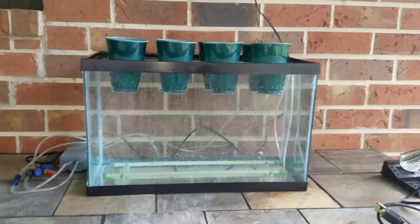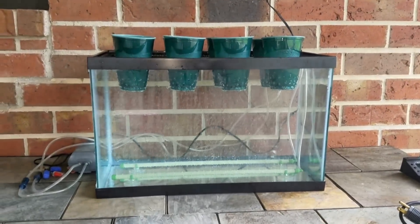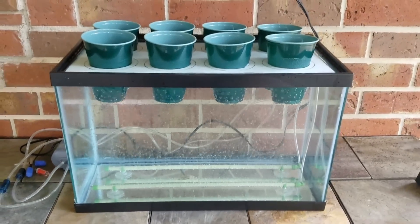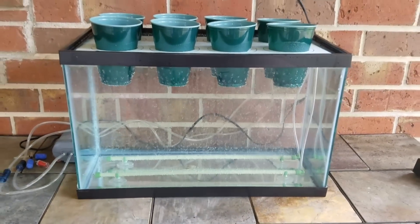I've got it under a shaded portion of my patio so it doesn't get too much sun — I don't want the fish to overheat during the daytime. I'm going to try to get some heat-tolerant fish to put in here and hopefully create a sustainable system.